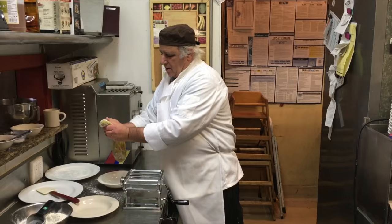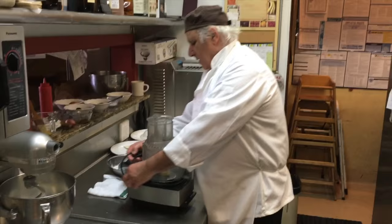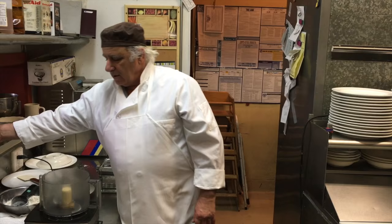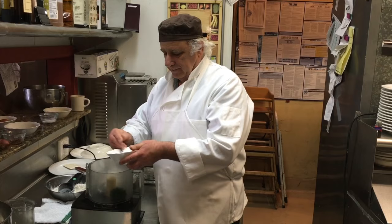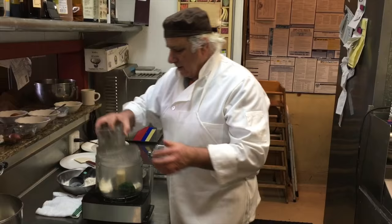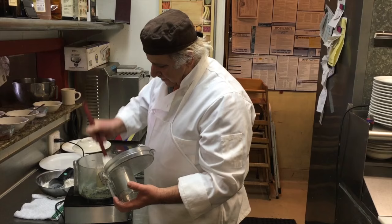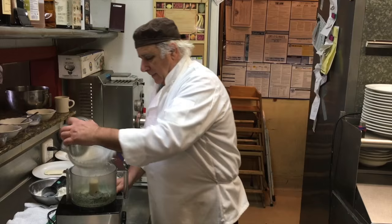In the meantime that the pasta is resting, we make the stuffing. We use the kitchen aid here. We do a kind of classic stuffing — it's called ricotta and spinach. You throw in the spinach and the ricotta, and just give it a nice mix.